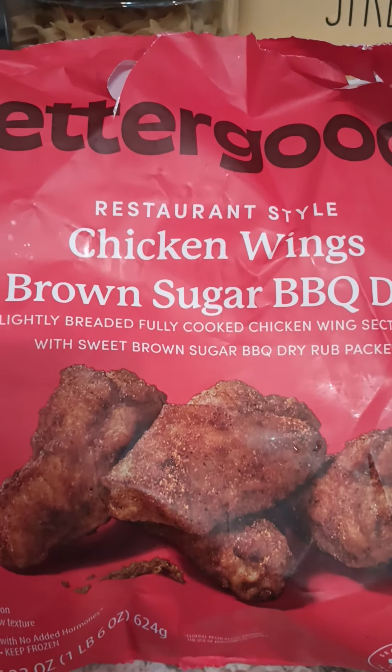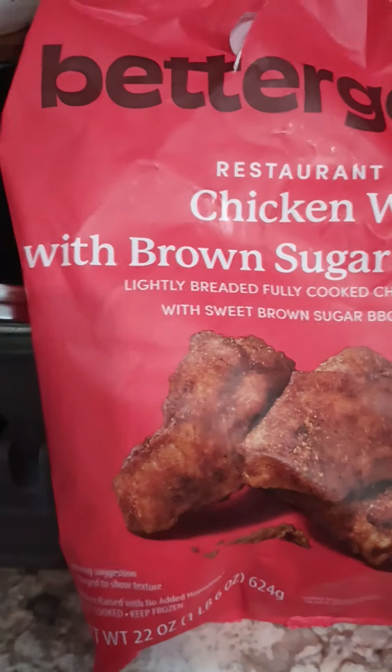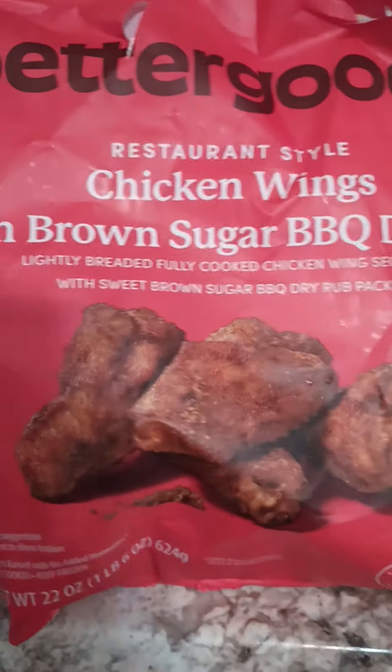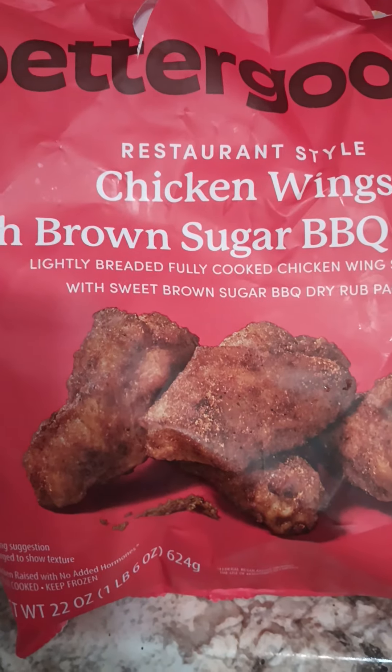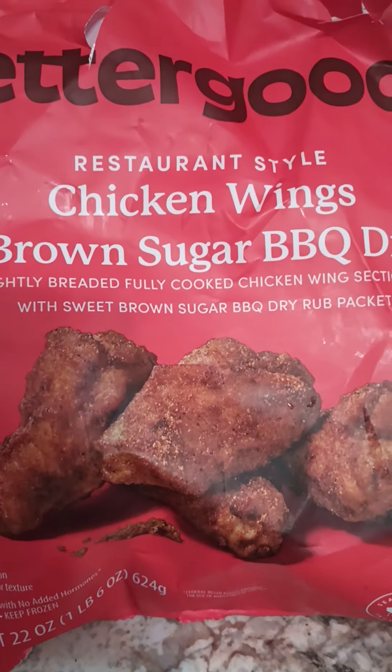Hey family and friends, welcome back to the channel! So your girl picked up these Better Good wings at Walmart — if you don't know what I mean, Wally World. Everybody has been raving about these wings. There are different flavors but we only found this one, and this was actually the last bag.